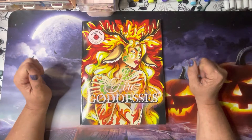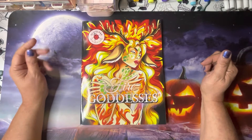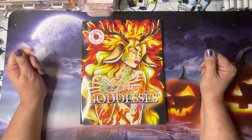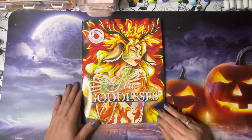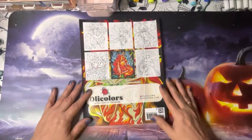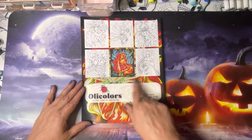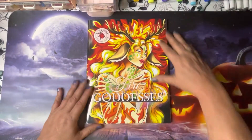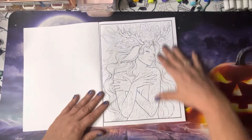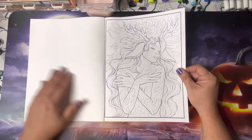So without further ado, today I am bringing you a new book released by Oli Colors and this is 'Fire Goddesses.' This is our front cover and then our back cover — we have some thumbnails and one colored. We will do the flip, so the first page we open up to is the cover page.